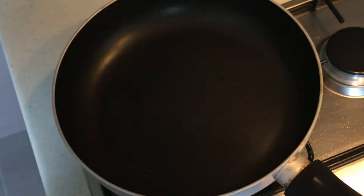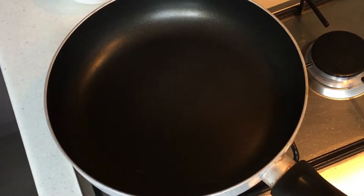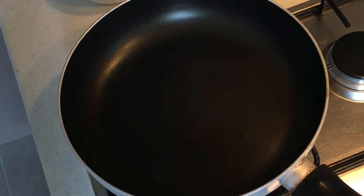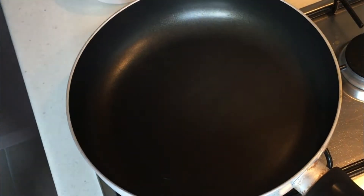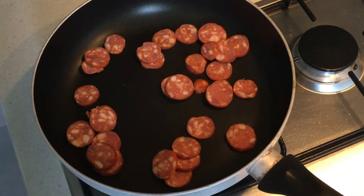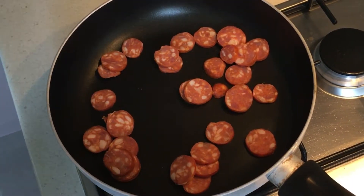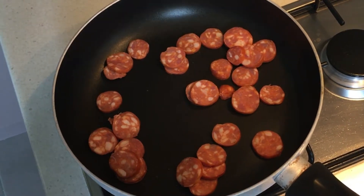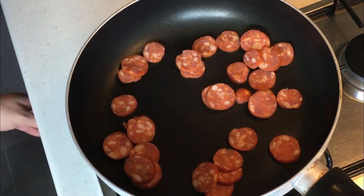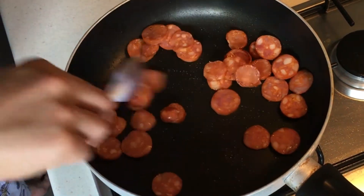I'm just heating up my pan to medium-high heat. You can use a paella pan for this, but I'm just gonna use a fry pan because that's what we all have and it's probably the easiest way to do it. Because of the amount of fat in the chorizo sausage, you don't need to add any oil to the pan. Start with a dry pan, add your chorizo, and let it fry off — you'll see that it releases a whole lot of oil as it cooks.